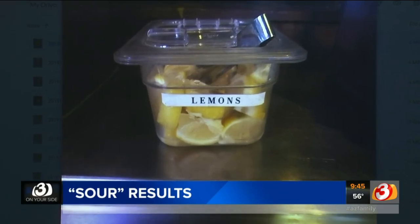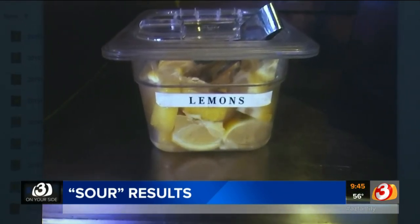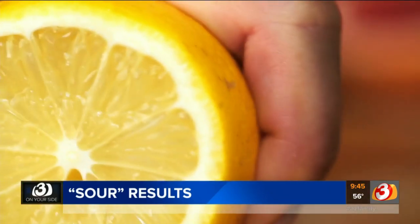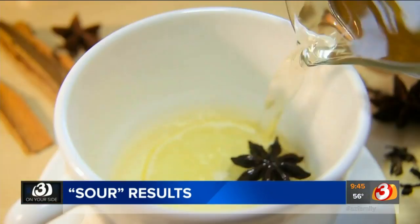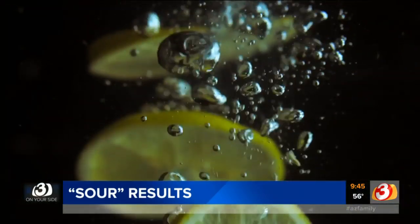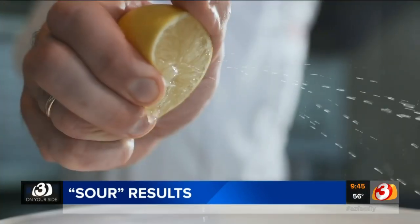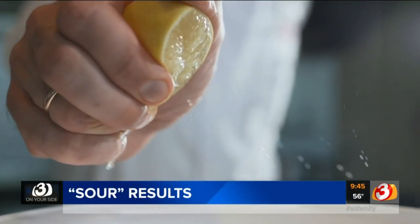It turns out when lemons are sitting at a bar or accessible to consumers at, say, a fast food restaurant, those are the lemons that will most likely be contaminated. So the next time you want a little lemon in your drink, go for it — just be careful what you do with it. If you like the lemon, get the lemon yourself, give it a quick squeeze, but don't drop it down in your drink.